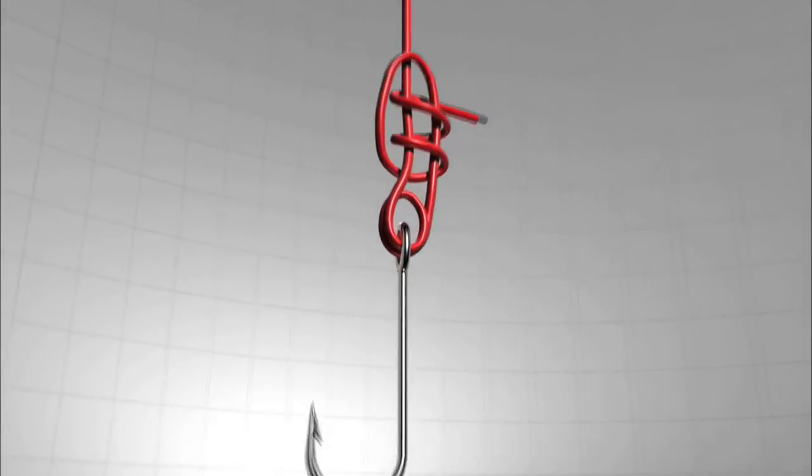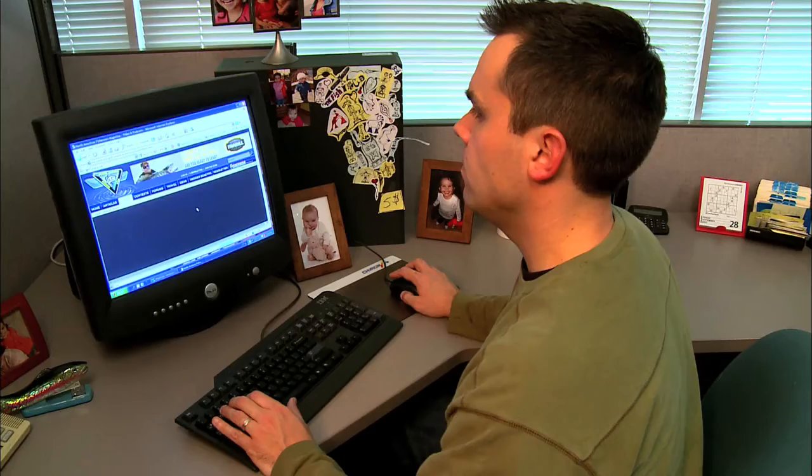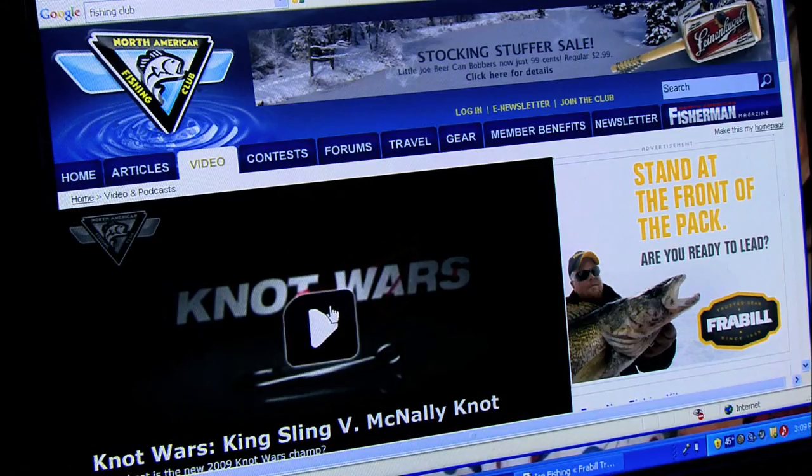By the way, if you'd like to practice the Tri-Lean Knot, the iCrosser, or any of the knots featured in Knot Wars, simply visit fishingclub.com and click on Knot Wars. Or better yet, download your free Knot Wars app available both on Droid and iPhone. Knot Wars — because no good fish story ends in a broken knot.